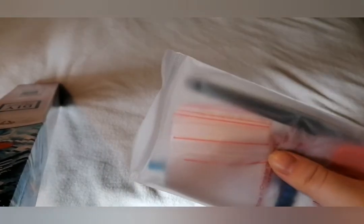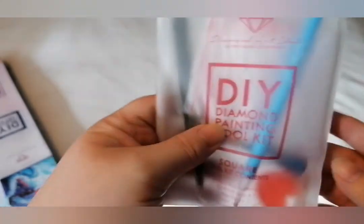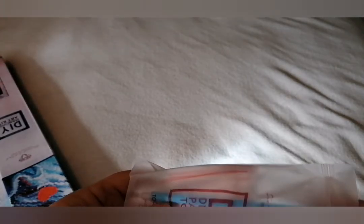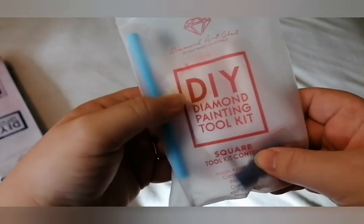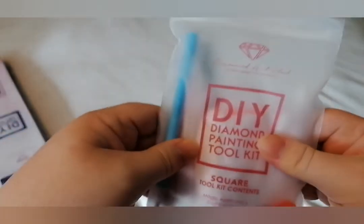She's got the tool kit straight at the top. I've noticed lately they've been putting a lot of baggies in here. If you're not familiar with the tool kit — because it's a square kit, it comes with tweezers; round kits do not come with tweezers. Hang on, there's no tray in here. How bizarre — there's usually a tray. But you've got your multi-placer, your squidgy, your pen and your wax. That's unusual, but I've got loads anyway.